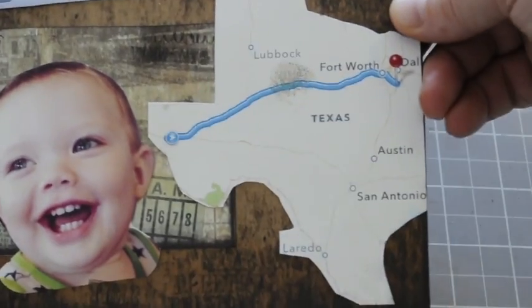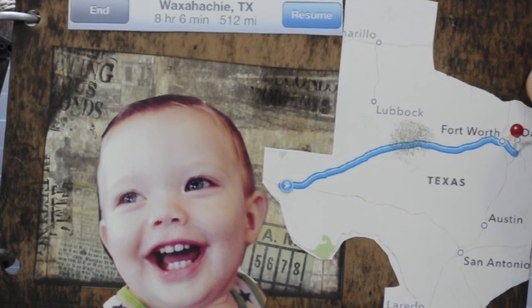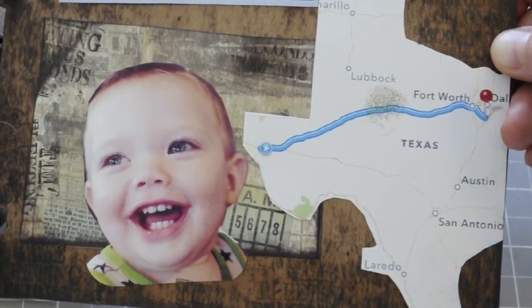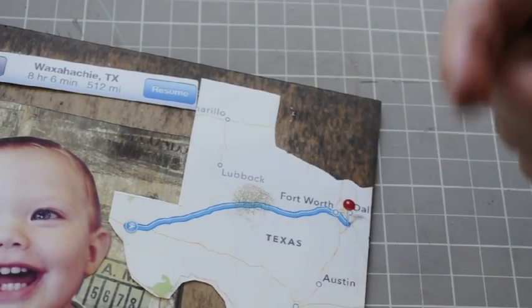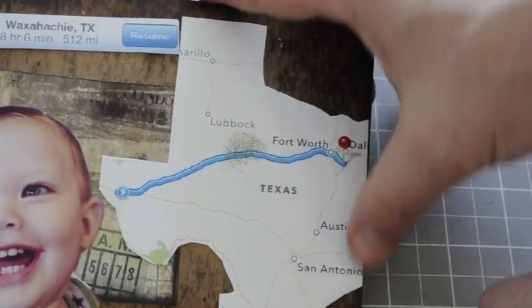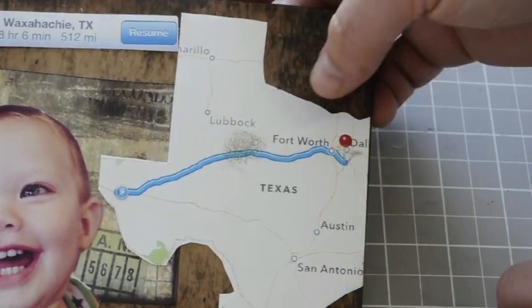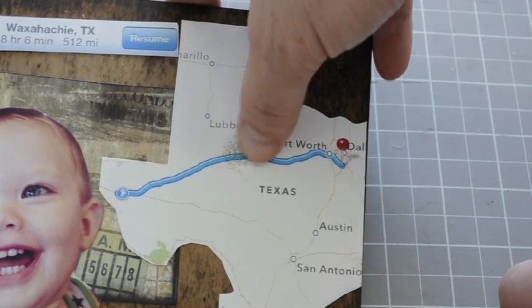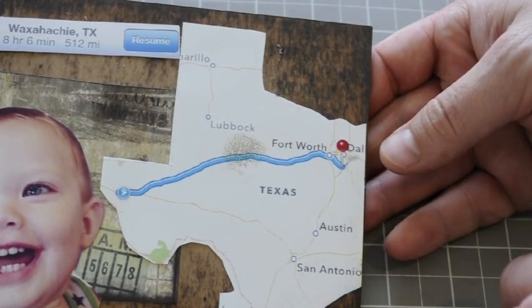The last one says Waxahachie, Texas — eight hours, six minutes away. That's when I start getting antsy in the car. Beckham is happy to be getting home. I printed out a screenshot of Google Maps showing the path we took — you can cut that out for a road trip journal. Right when you enter into Texas you go to El Paso, and that's eight hours in, but you still have a long ways to go.